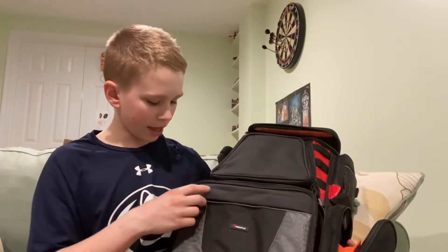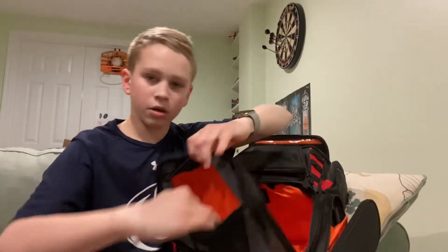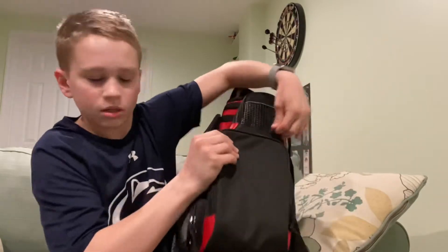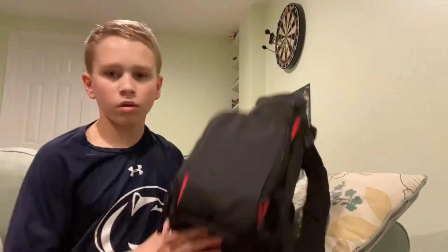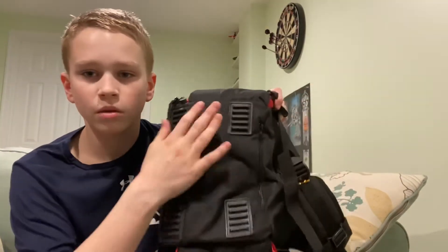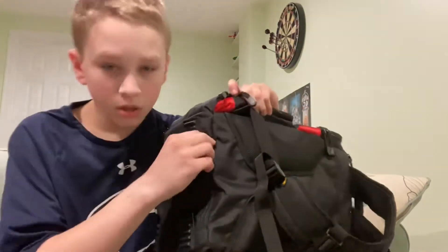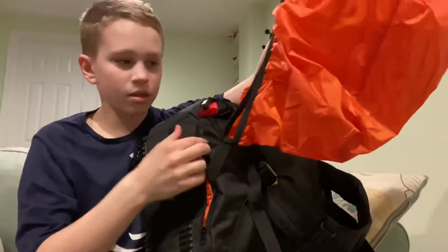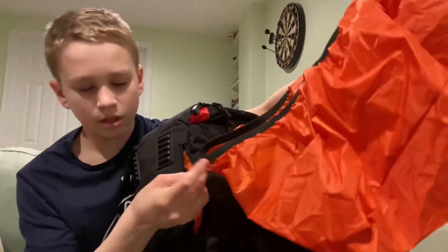There's another little zipper compartment right here where you can put anything. On the bottom they have these nice little feet so the bag stays propped up pretty well. And there's a zipper here — open that up and there's a rain jacket for the bag, connected to the bag itself.